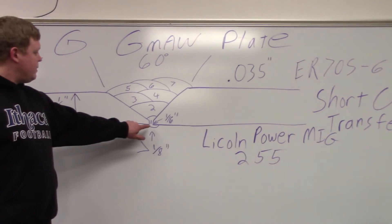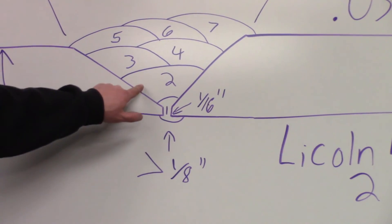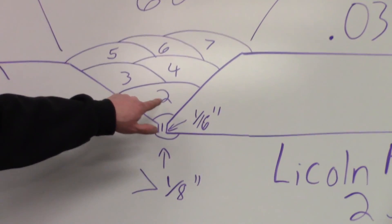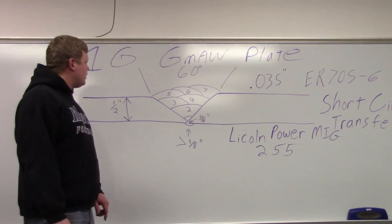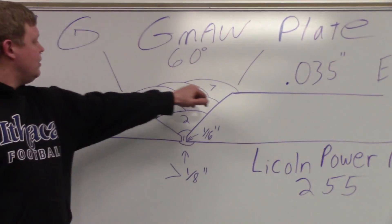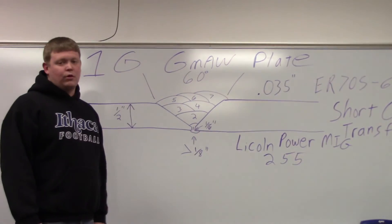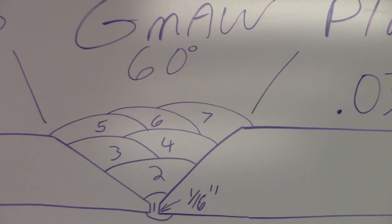Our first pass is going to be real quick with very little manipulation. Then we're going to put a big hot pass in there, just weave right into each one of the toes from the first weld. Then we're going to put passes three and four over the hot pass, then put three more over those two. You can see a 60-degree included angle — that's pretty much standard.